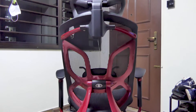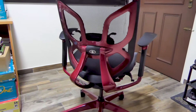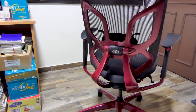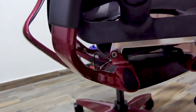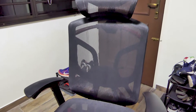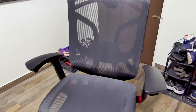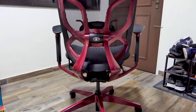Do you need a cool, productive chair without spending too much on a Herman Miller? This is the Limited Edition Chrome Red Starship. Thank you Martian Gear for sending this over.